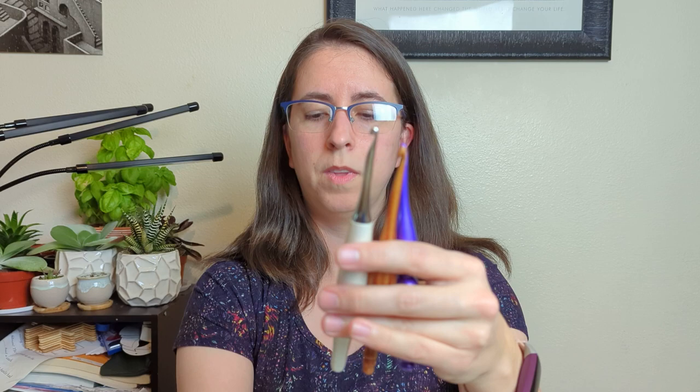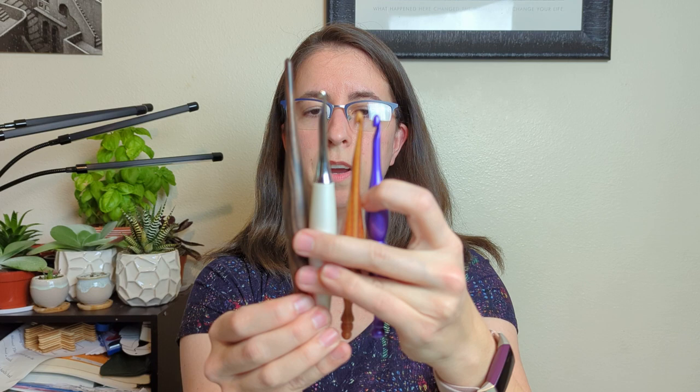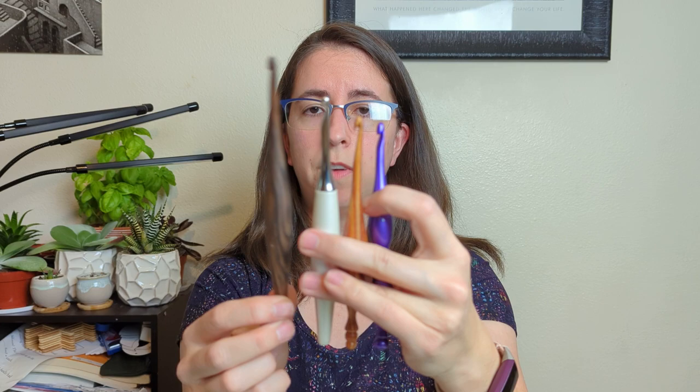Comparing all four hooks — the Candy Shop, the Alpha, the Odyssey, and the Streamline — if you care about hook length, I prefer shorter hooks, so I really like the feel of the Candy Shop and the Alpha. I use the Odyssey a ton; it's like my workhorse. I almost never touch my Streamline.